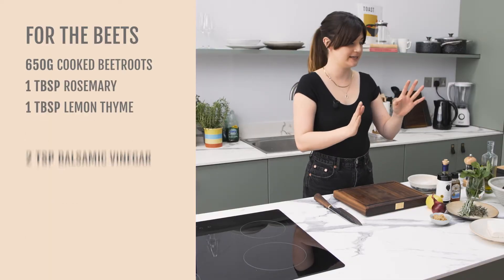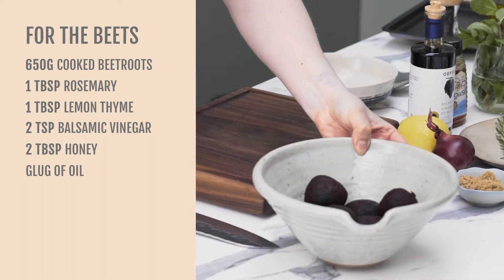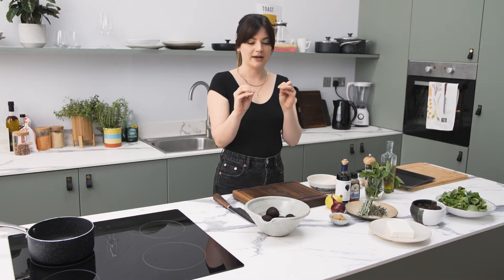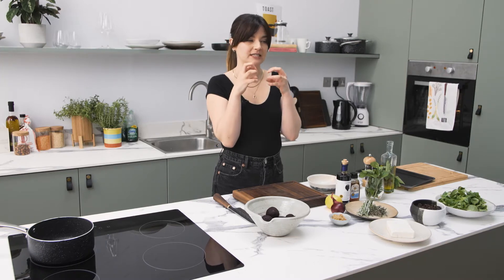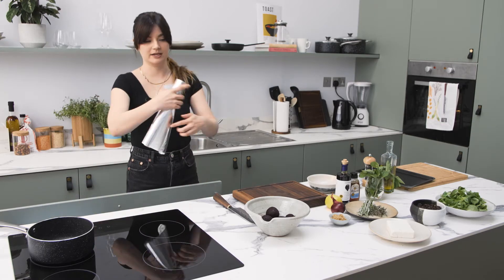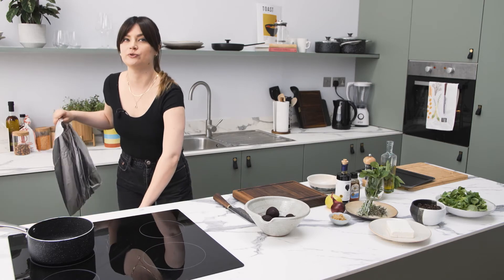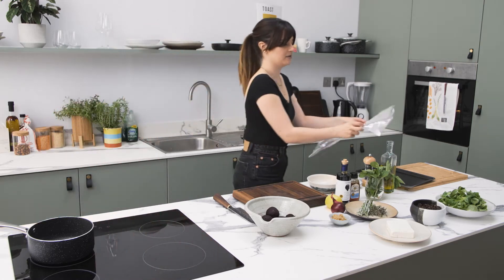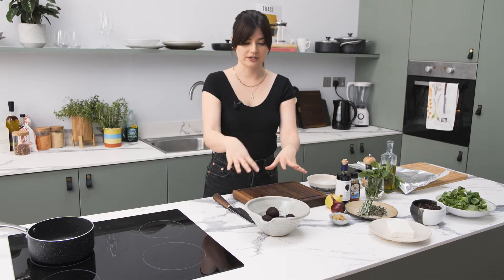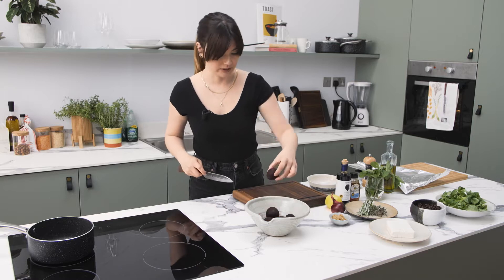So first thing we're going to do is start with the beetroots. These are already cooked, so it's a really quick salad to put together, but we do want to roast them off just to get a little bit of colour and sort of jammy flavour and really intensify that beetrootiness. So we're just going to get some foil, pop them in the oven. If you're roasting beetroots from raw, it takes sort of anything between an hour to an hour and a half, two hours, depending on the size. So this is just kind of cutting that time in thirds. It's really, really quick.